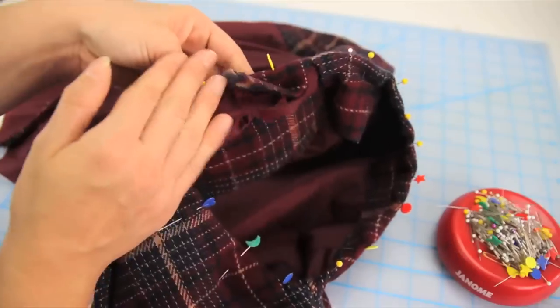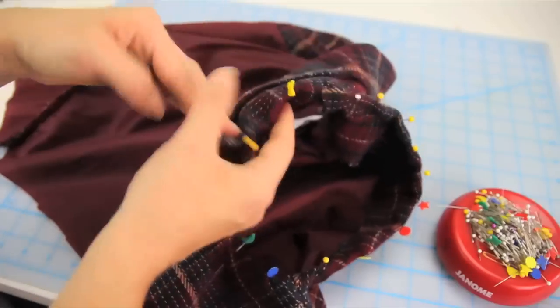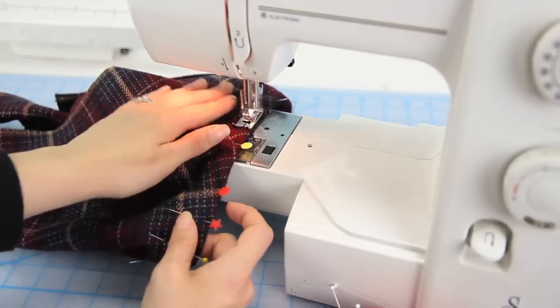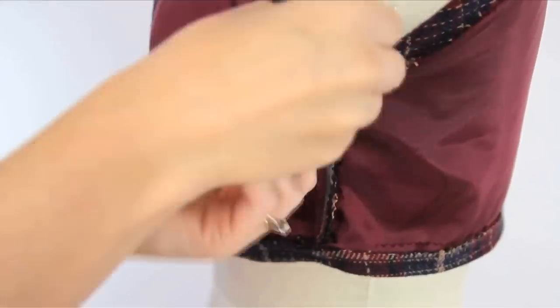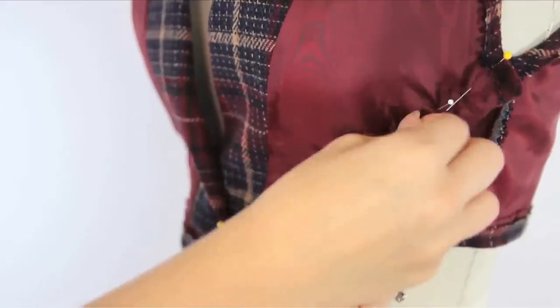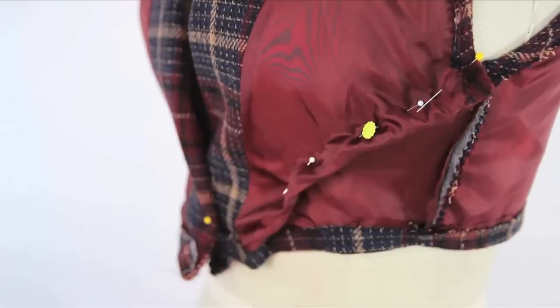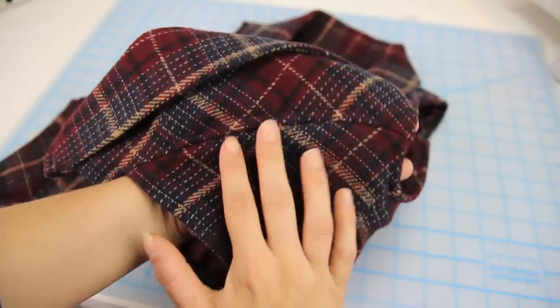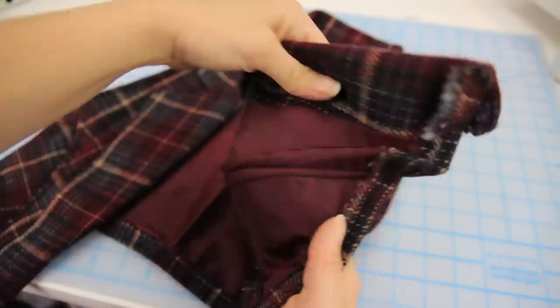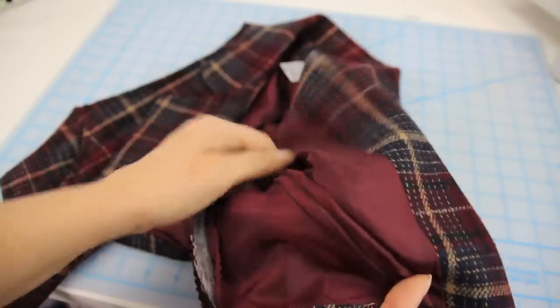Then fold in the arm hem and pin like this. Sew a seam around the armhole and also a hem along the bottom edge, and cut off any excess. Put the garment back on a body form if possible, and pinch and pin along the front like this on both sides and sew along those pin lines. Sew a top stitch tacking down that excess seam allowance created by sewing that first stitch line, and it should look something like this.